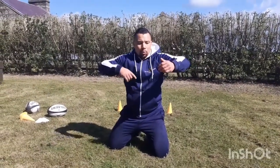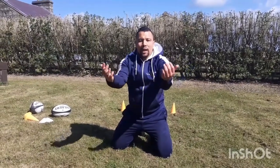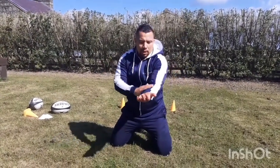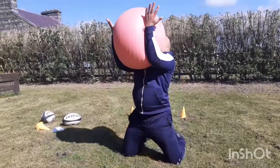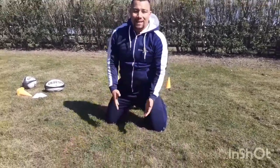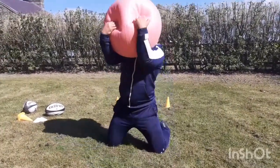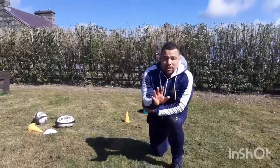We don't want wider elbows — we don't want a hole in our bread basket. Try catching with your arms first, don't use your hands. Squeeze with your arms first and then close the lid by squeezing the ball into your chest.